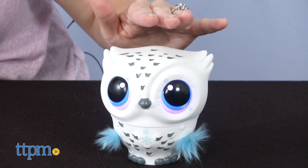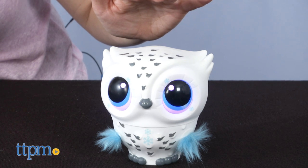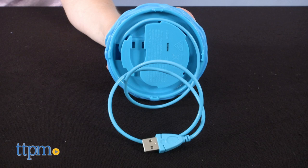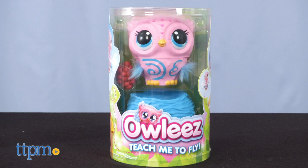You can also play a catch the color game with the owl — just tap the owl's forehead when its eyes light up in the correct color. The nest has a built-in USB cable for charging the owl, and you can get Owlees in white and blue or pink and blue.